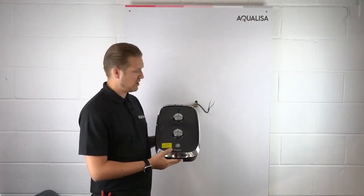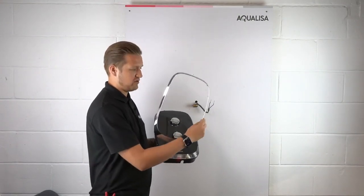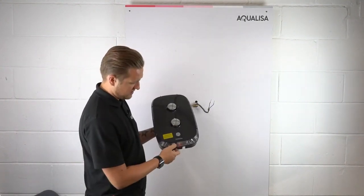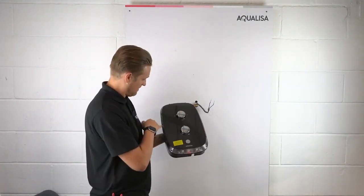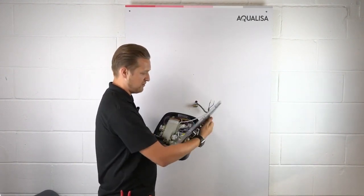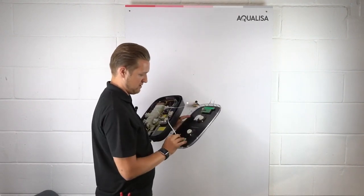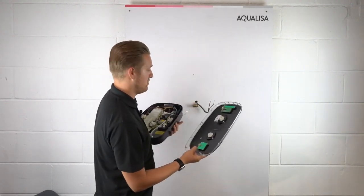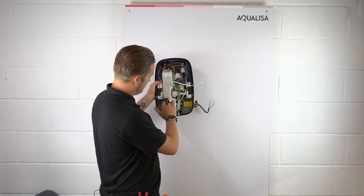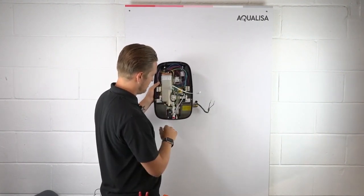Here we have one of the new E-series showers. To get into it, first remove the outer casing, then you have fixing points here, here, here, here, and here. Once they've been loosened off, that will allow you to remove the front cover, which has two electrical connections that you simply unclip — so be careful when removing the cover. You then have your two water connections and your two electrical connections.